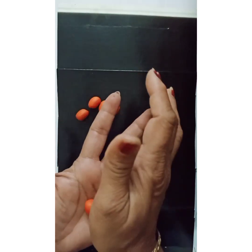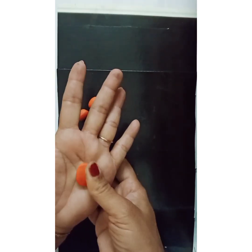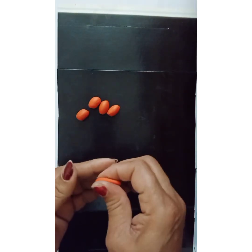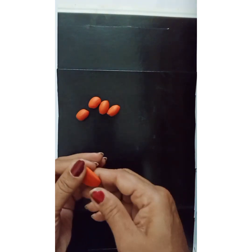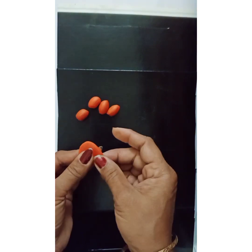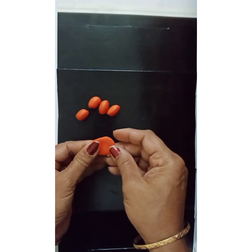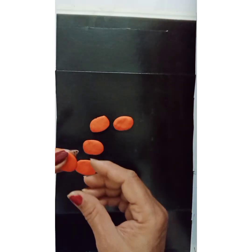Now I shall press them between my thumb and my palm like this. I want them a little thin, so I'll press a little more. I shall make all the petals similar to this — I need thin ones so I'll press more. My five petals are ready.